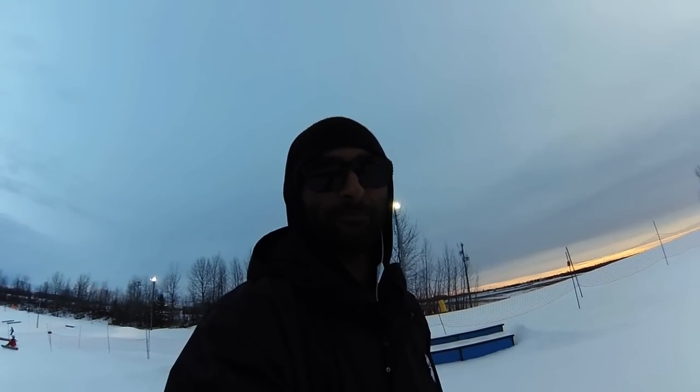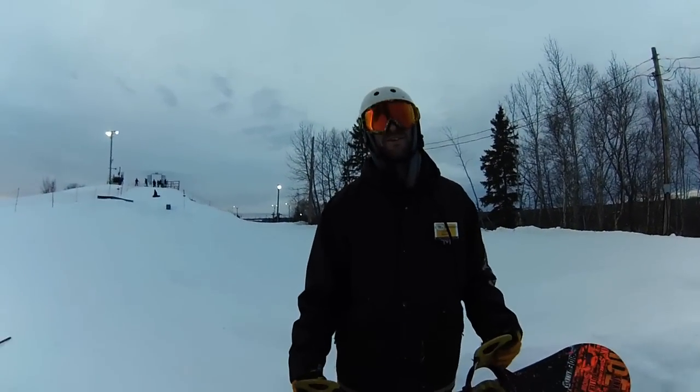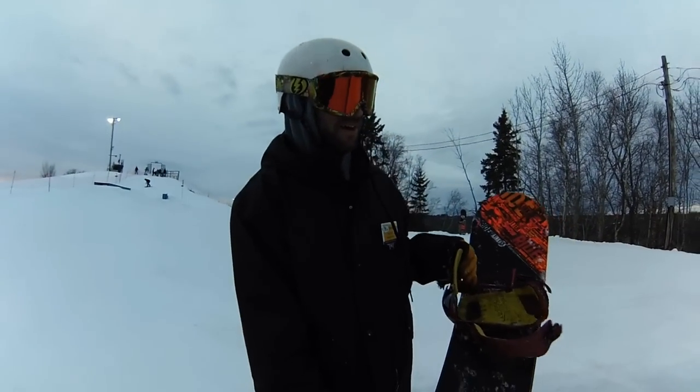Hey, today we're doing trick tips with Scott. We're doing a back blunt same way on a seat box.